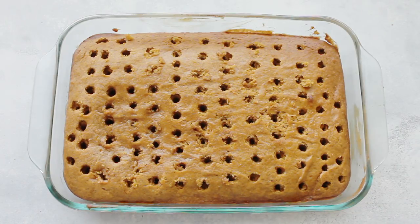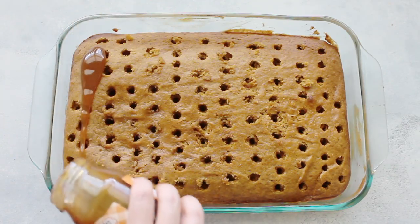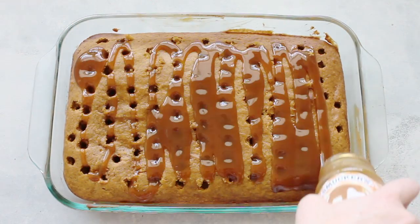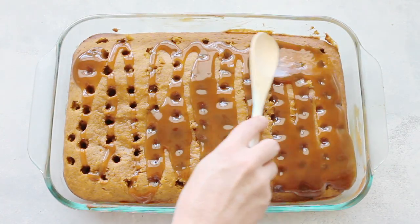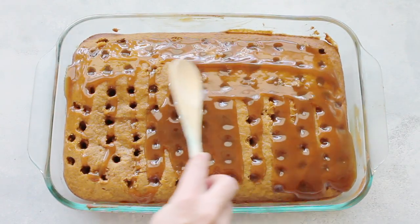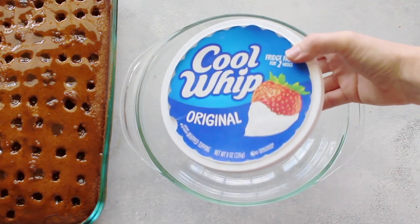Once you're done baking, take the other end of a wooden spoon or a fork and poke holes in it. I like the bigger holes because when you drizzle the caramel on top it seeps into the cake a little bit better. Then spread the caramel around the best you can, making sure it gets into the little holes.